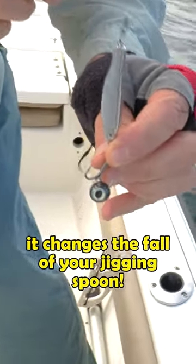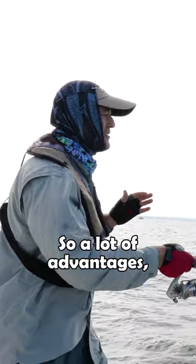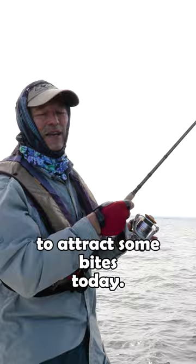It keeps the hook away from the line, so there are a lot of advantages. But most importantly, it's a great attractor and I'm hoping it's going to attract some bites today.